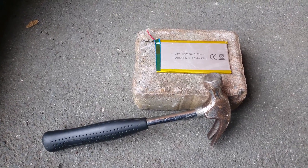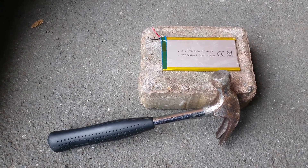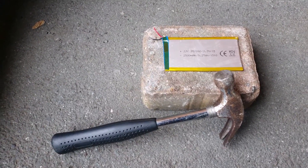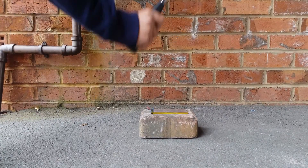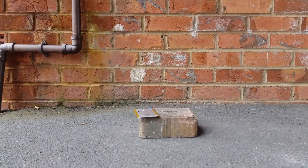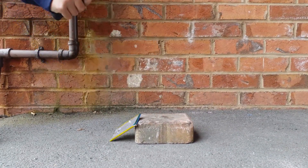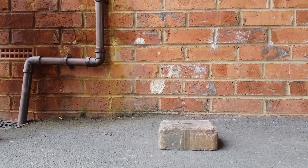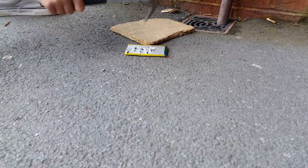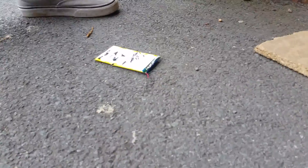Hi guys, this is stabbing a hammer into a lithium-ion battery — the most dangerous thing I've ever done on this channel. I've seen it on YouTube before and then it goes mad. Let's just do it.